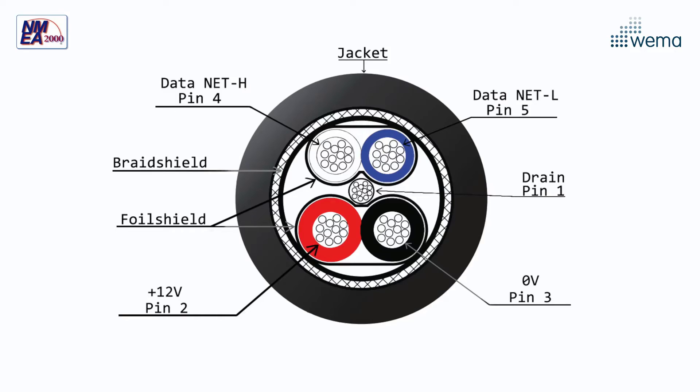All Vema cables and connectors are IP68 rated. For the drop and backbone cables we are using a low resistance flexible tinned cable. Drop cables are available from half a meter to six meters, and backbone cables are available from half a meter to ten meters.